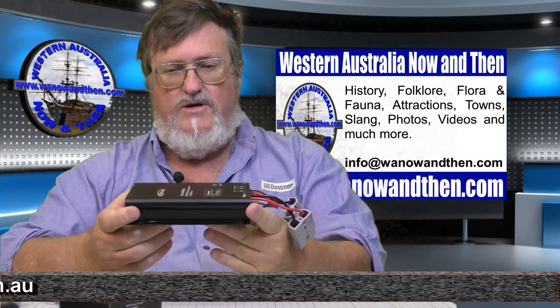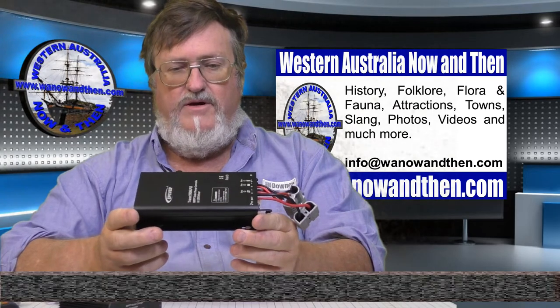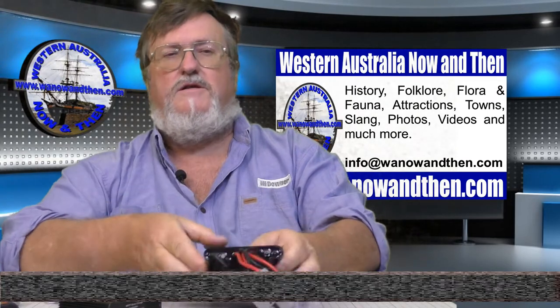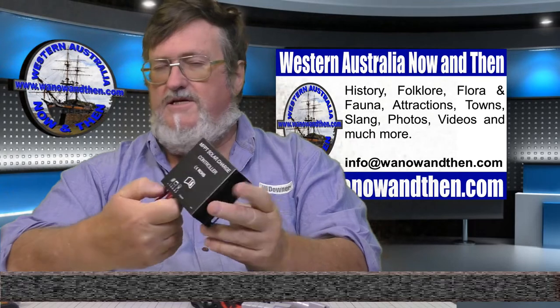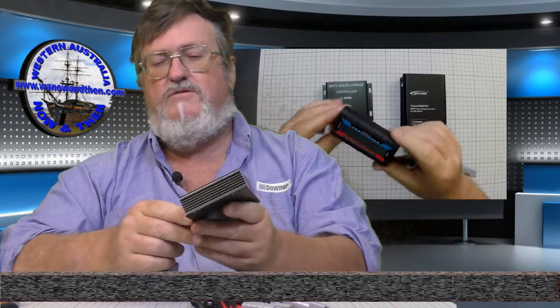MPPT controllers will in general give you a better bang for your buck — you will get more power from one of these than from the old PWM controllers. Now just for fun we decided we would test out these little eBay so-called MPPT controllers. For the price, I don't think that's going to turn out to be an MPPT controller — I think it's going to turn out to be an older PWM with a sticker on the front that tells you it's MPPT. But we'll test it and have a look.